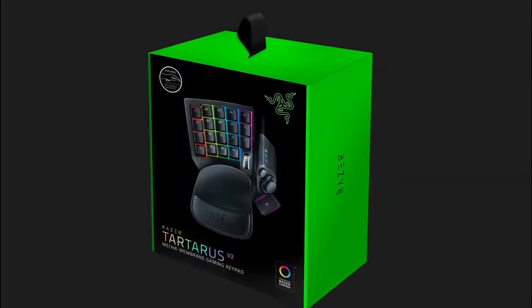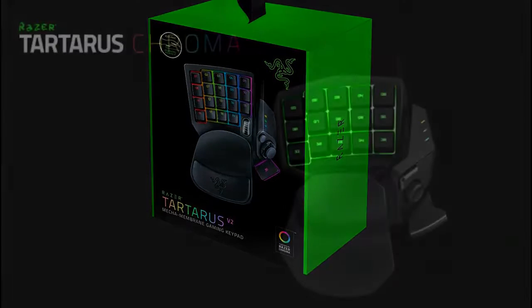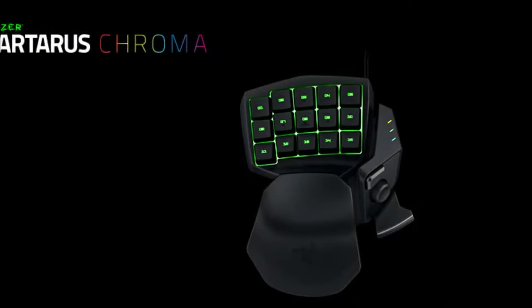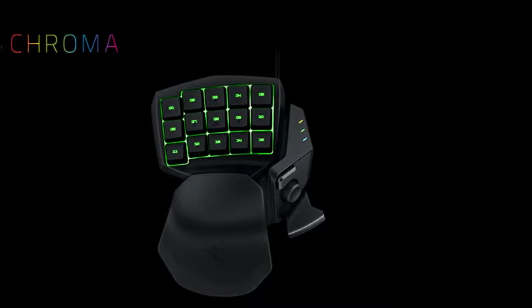Razer Synapse, the software used to customize colors and reprogram keys, can be a little annoying to use, especially if it's your first time. And like the Orb Weaver, you also have an 8-way thumbpad that offers more options for keyboard mapping and customization.